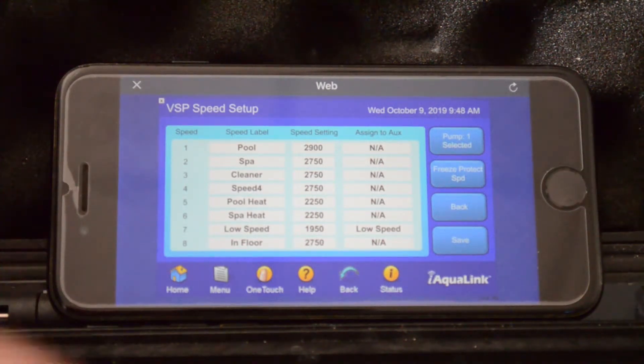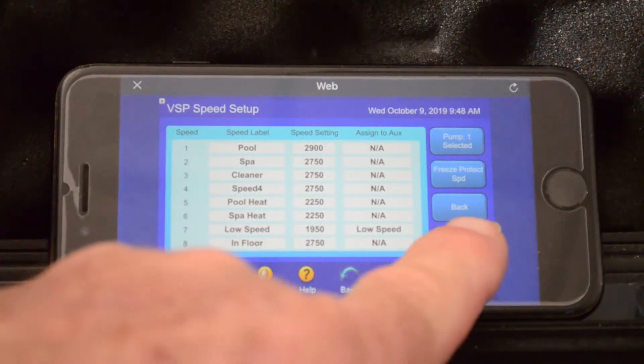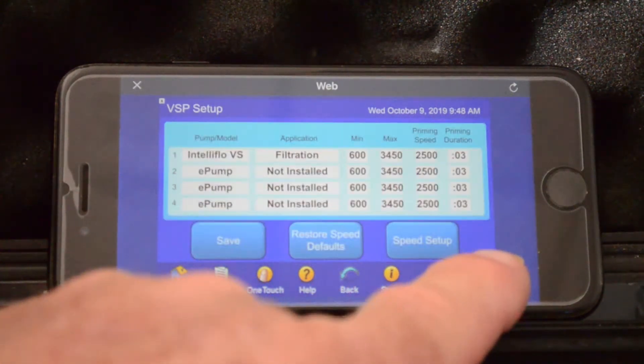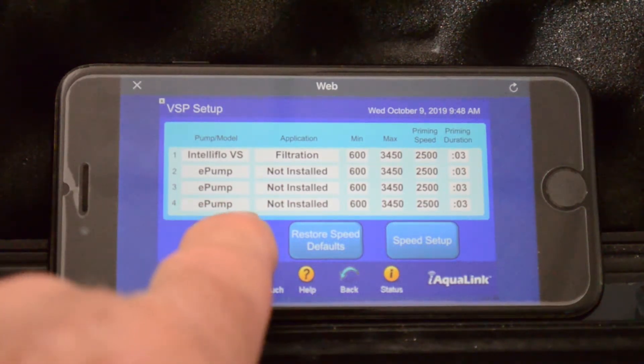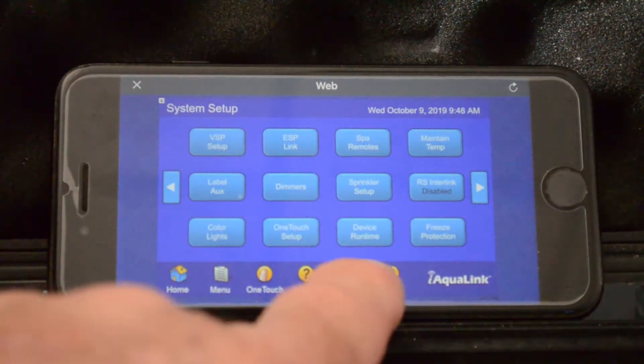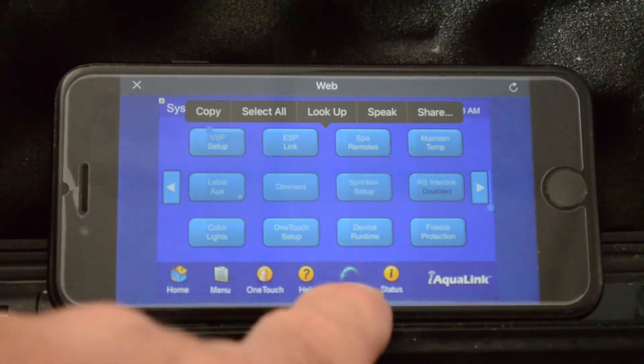And once you finish, it is extremely important that you hit save. Now that will put you back. You want to hit save again. And from there to get back to the other screen, you just hit back.